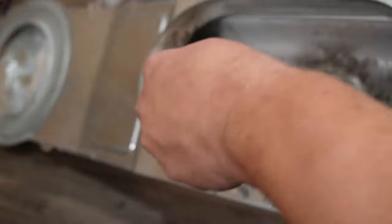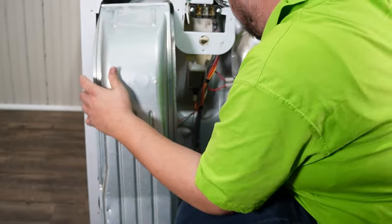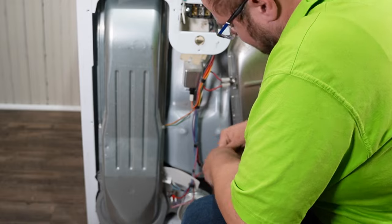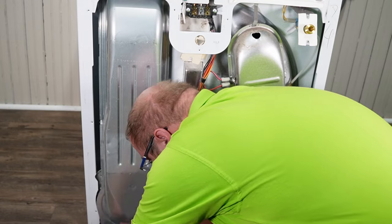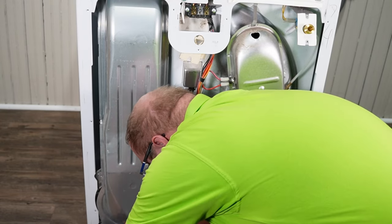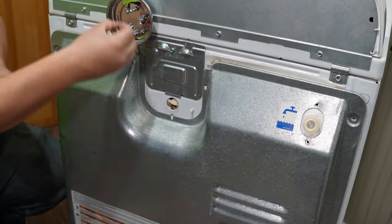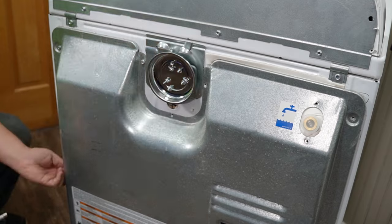Once the blower housing and assembly is all checked, make sure you put the blower housing back together just like we took it out. There's not a lot of wiggle room, and the bottom of the housing usually is where it catches on the dryer chassis, so you need to slowly work it back in. A small flat bladed screwdriver can help press it into place if needed. Then reinstall the three to four hex head screws, put the dryer back plate into place, and reinstall all the screws to be done with the rear portion of the dryer.